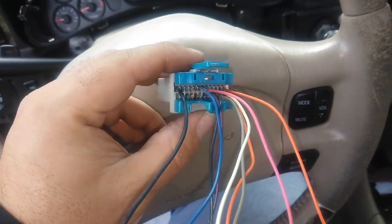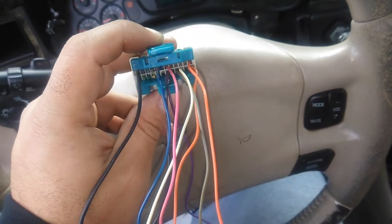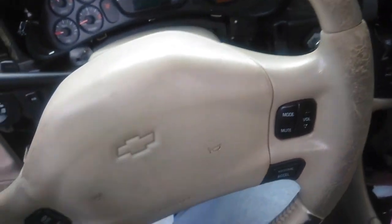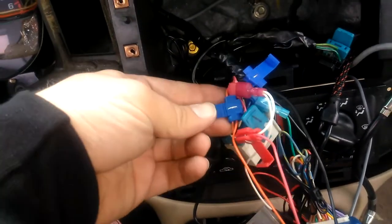That's what we're left with — a whole lot cleaner. Once I figure out the ones I need I'll keep them and clip off the rest so it gets even cleaner. All right, so we tapped in to the ones we needed, which is the pink, the orange, and the ground.